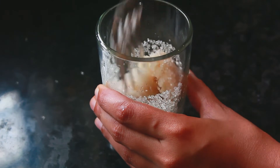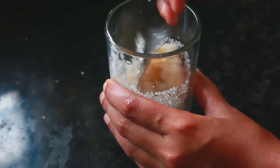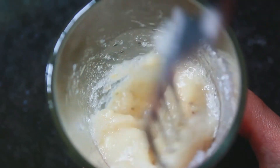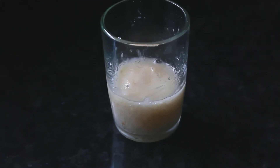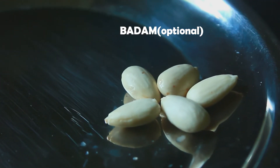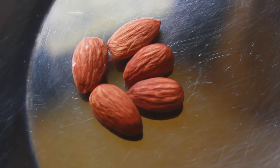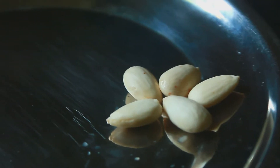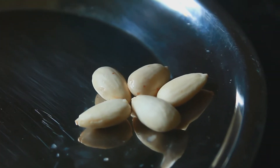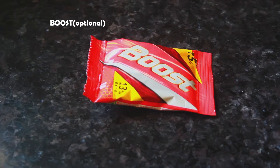We will use a spoon and mix it a little. I will add a little bit of nuts in here — cashew nut, pista, badam, etc. I will also add a boost.